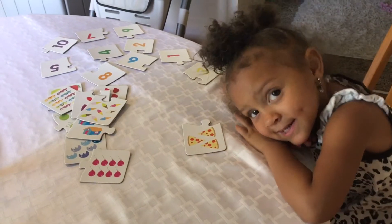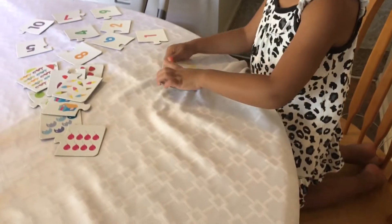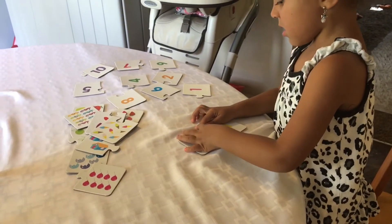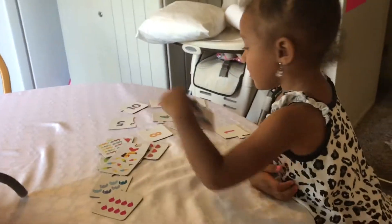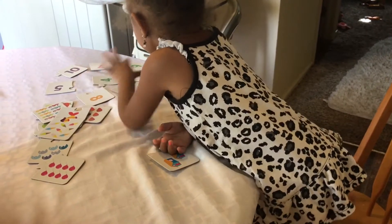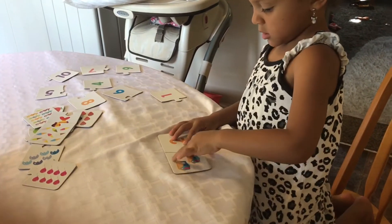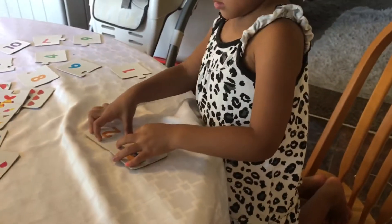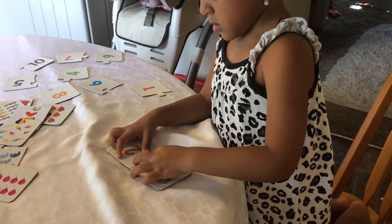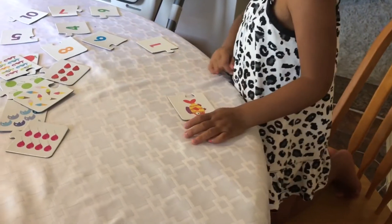Alright, we're going to get started! Three pieces of pizza — great job! Where's the number three? Very good, that's it! What's next, Jenny? How many houses do you have? One, two — good job! Which one's the number two? Yeah, good job! Okay, how many fish do you have? One — one fish, great job! Where's the number one?